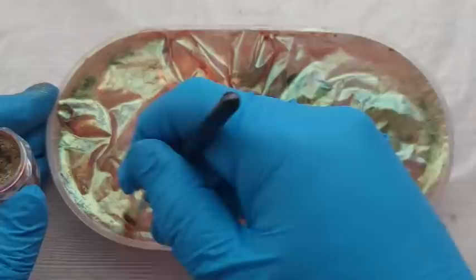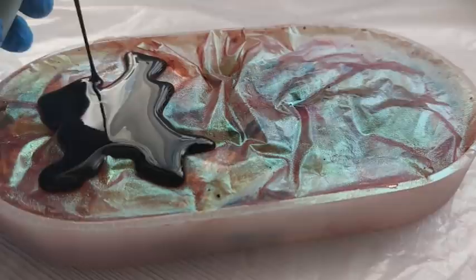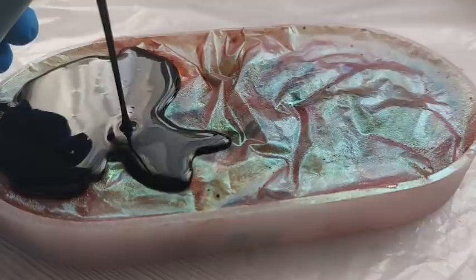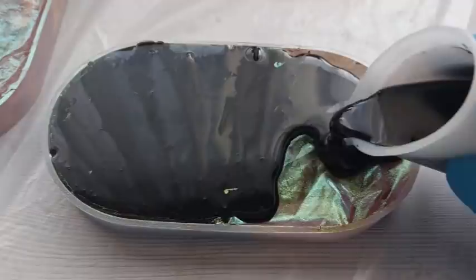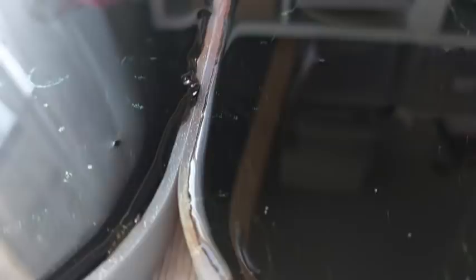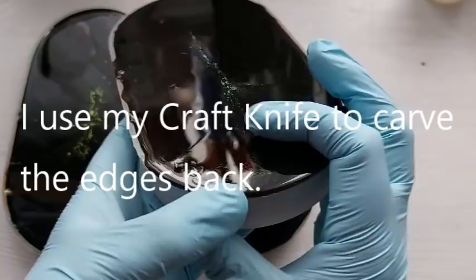The magic happens when we add a black background. I am using Resin 8 black opaque pigment in resin, and we are just filling in the back — filling this up until the edge of the mould is completely filled to the top. That is all we have to do for this technique. I keep going until the whole mould is filled. I didn't film filling all three because this video is long enough as is. All three were done and now it's a case of coming back the next day to demold.